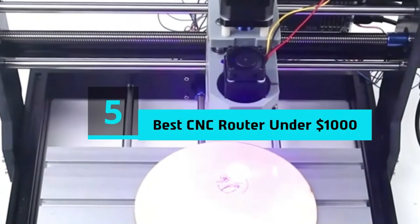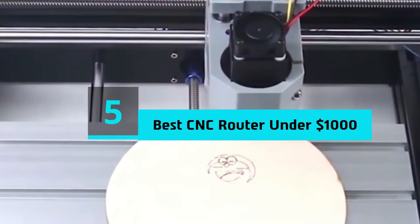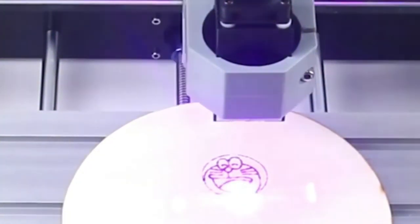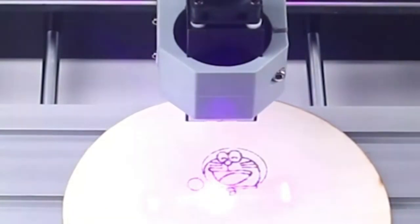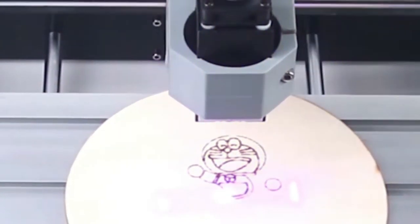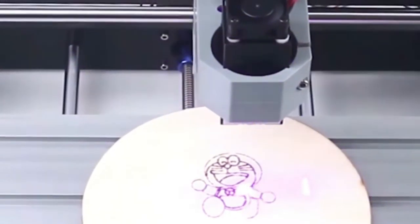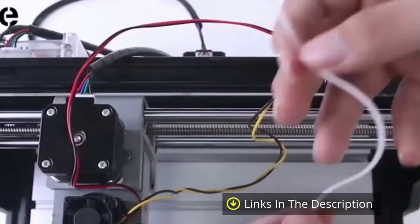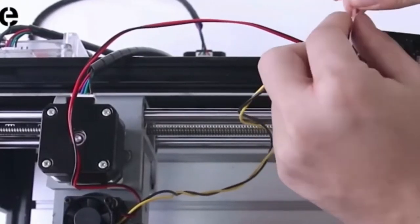Hi everyone, today we're going to take a look at the 5 best CNC routers under $1,000 on the market for this year. First we're going to show you our 5 best picks, then we'll talk about what you should look for before buying a CNC router under $1,000. You can find timestamps and links to all the products we mention in this video down in the description below. Let's get started.